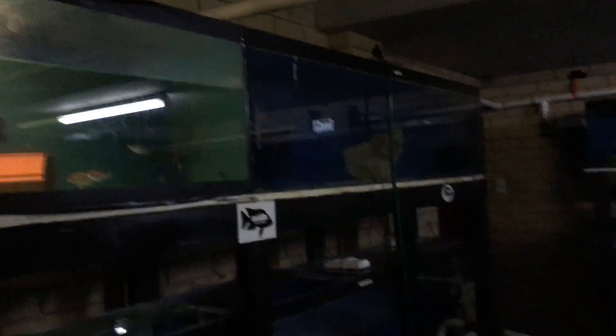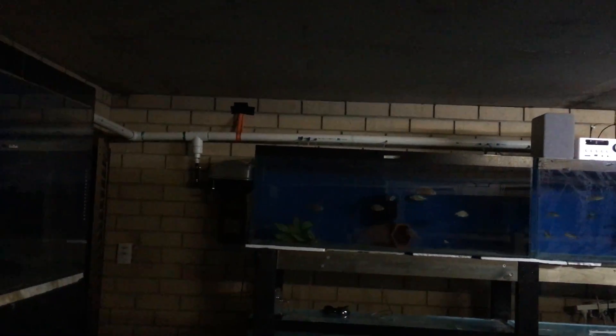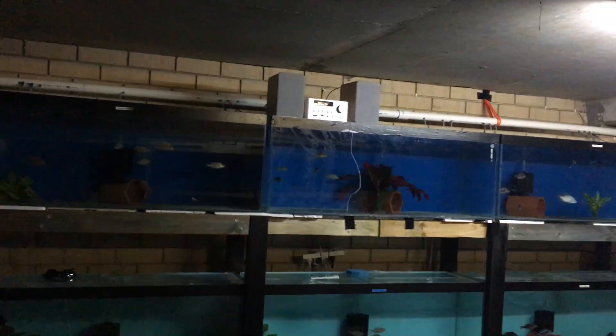A little bit of tank's full. Anyway, that's a quick look at the airline. It's definitely worth going with a 40mm pipe.